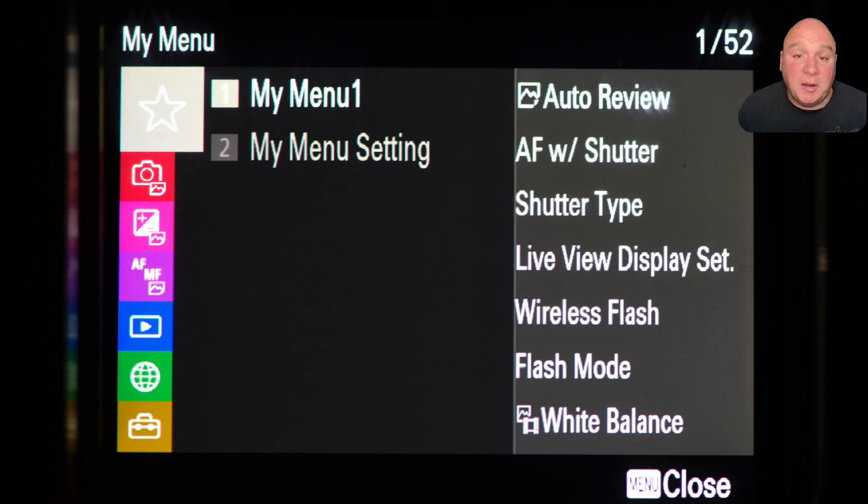Live view display set — also in my menu — lets me change from the auto-gain viewfinder (which makes everything look bright and good) to the settings effect viewfinder, where you see exactly what the camera is going to shoot. We generally don't use settings effect much underwater because we're filling the scene with flash, but it's good to be able to switch between the two and having it here means I find it quickly.